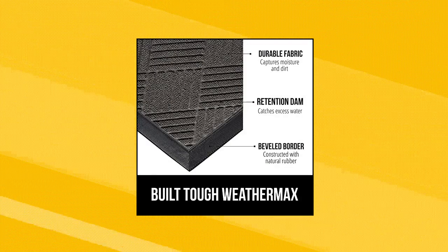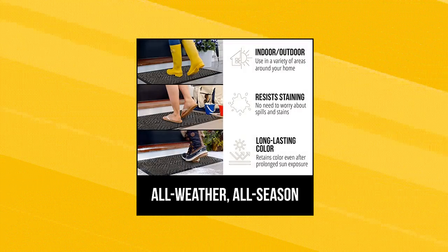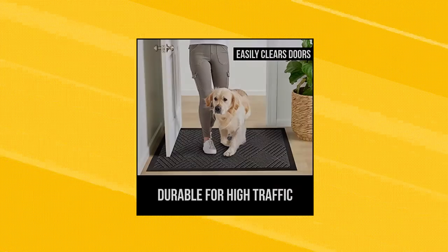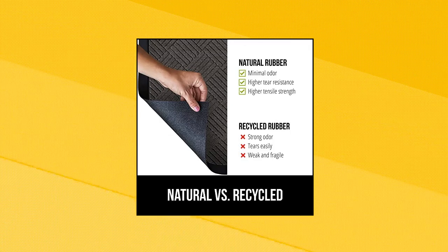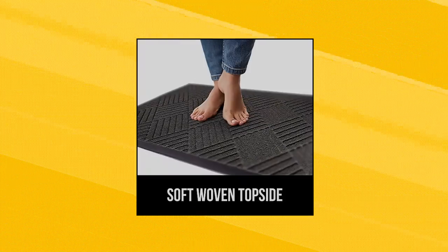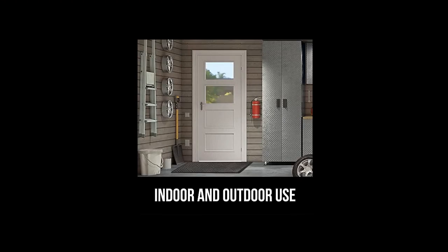Gorilla Grip All-Season WeatherMax Doormat — the original WeatherMax All-Season Doormat. Gorilla Grip's original WeatherMax Doormat is built tough with a heavy-duty, yet soft and flexible construction. Deep grooves, beveled rubber border, and retention dam help capture dirt, debris, and moisture. Stain, weather, and fade resistant, constructed to withstand all weather conditions from snow and rain to mud and sand.